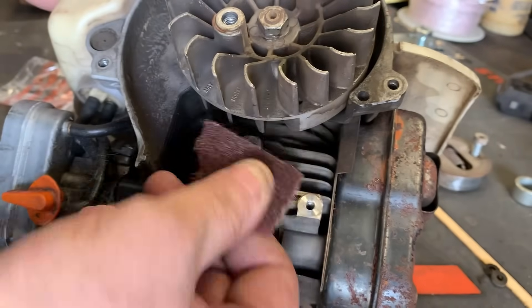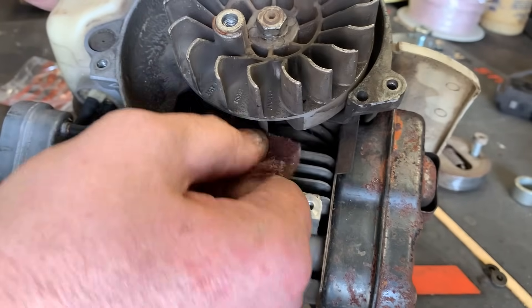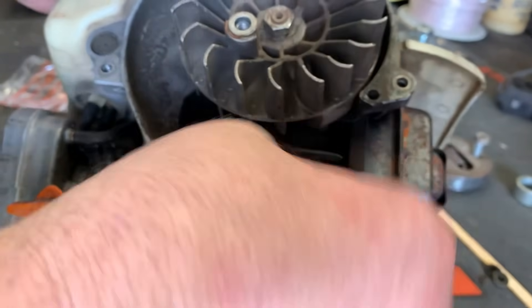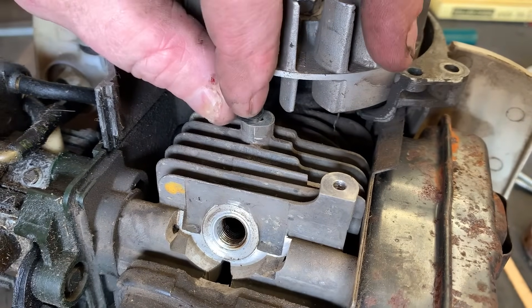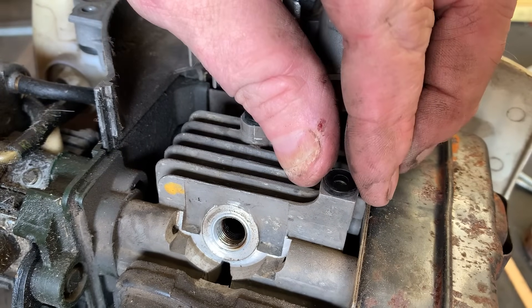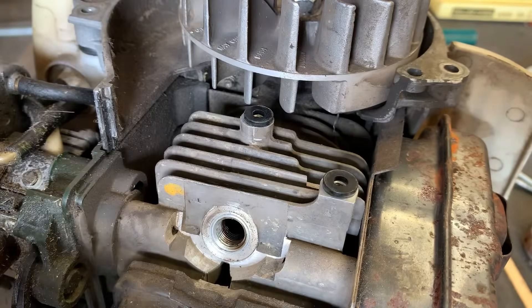I'm going to take a small piece of Scotch-Brite and scuff up and polish where the coil mounts on the engine block. You don't have to go crazy with this — just get it clean and corrosion free. Then we're going to lay our little spacers right where they go, and mount the coil.